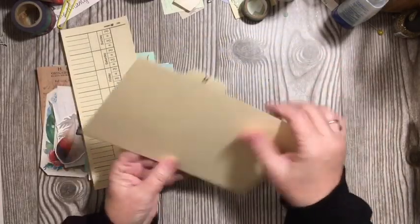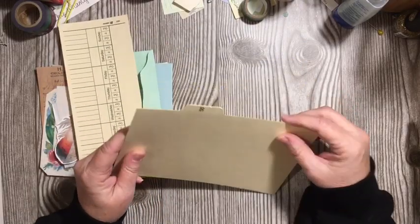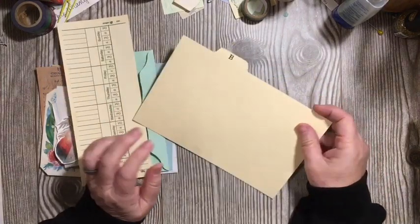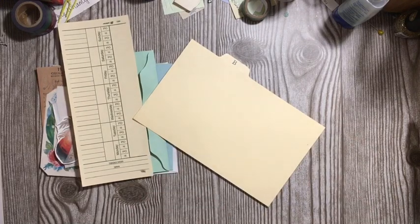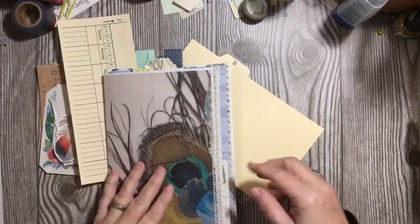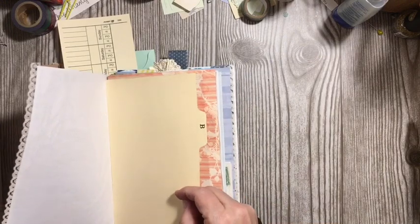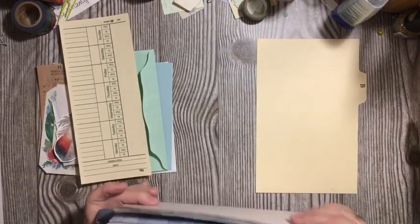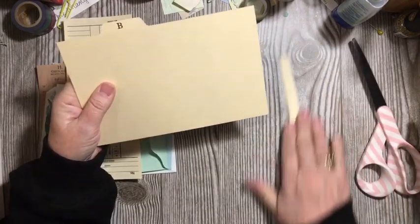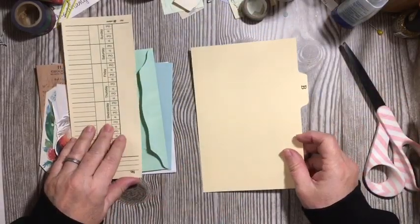This piece is going to go into one of the large pockets in my peacock journal. We're going to want to cut this down just a little bit so that we know it's totally going to fit where I want to use it.